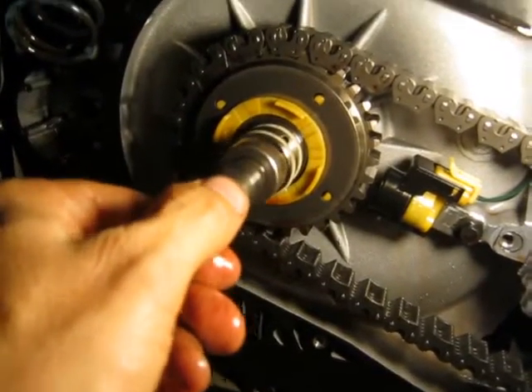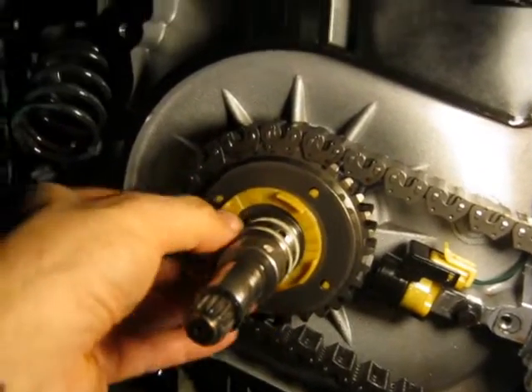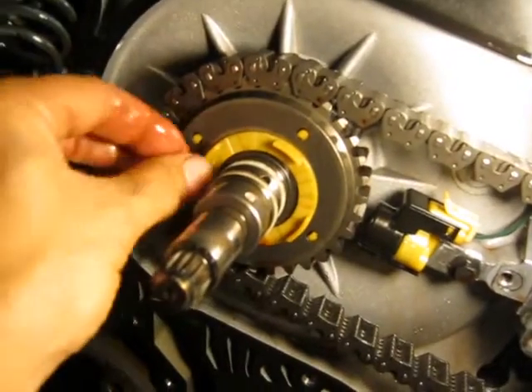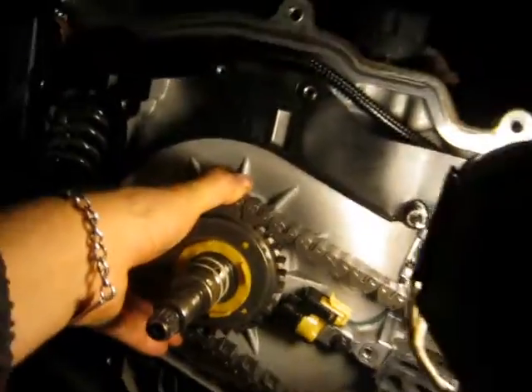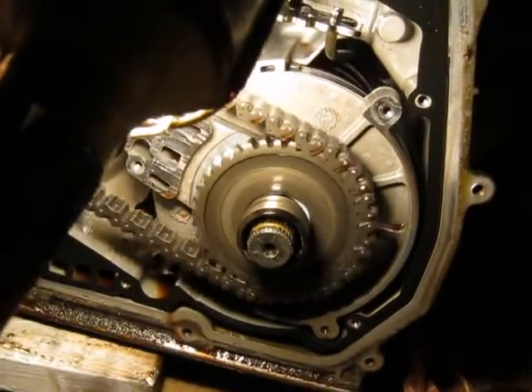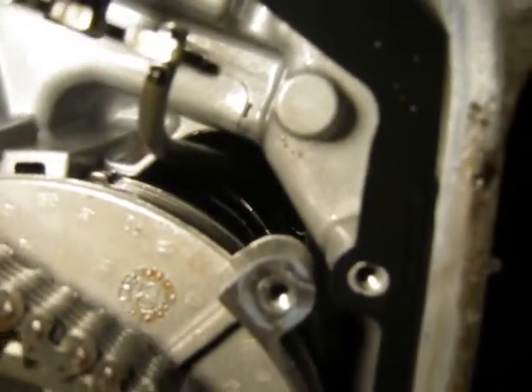Seems like there might be something up there — possibly some seals, something like Teflon or something. I don't know if they say that comes off. It's stuck there by transmission fluid. I can see some stuff turning deep inside of there.